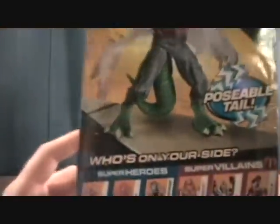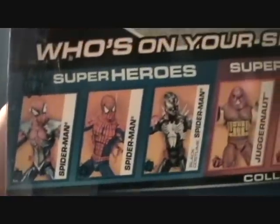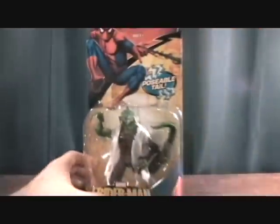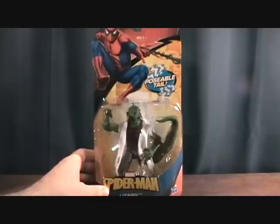There's a little bit of bio on the packaging, a poseable tail, and of course it shows some of the other figures that were made. These figures have all been out for a while — no new characters or anything. This was of course made by Hasbro in 2010. So let's take a quick break and we'll get him out of the package.